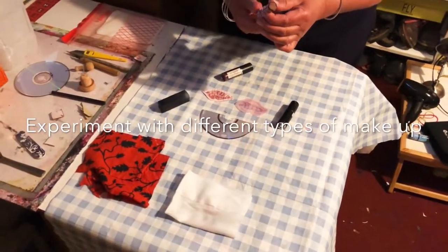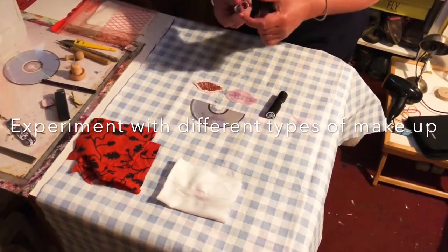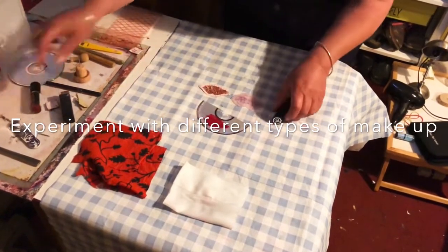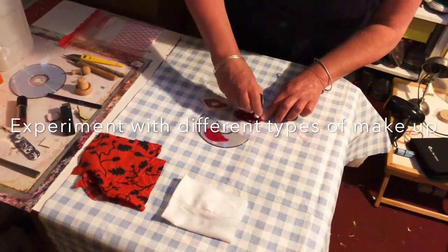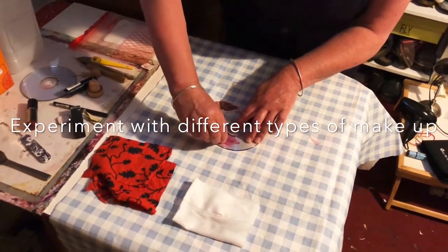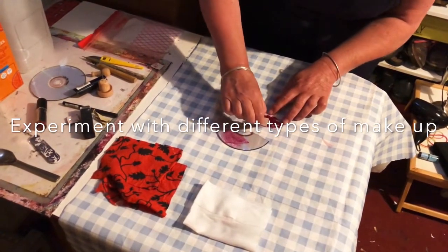Now we're going to ink up using the lipsticks. I've got three slightly different colours. I'm going to push some of the browny lipstick into this one so we can compare and contrast — and please remember, ask the normal wearer of the lipstick if it's okay to do this. These are lipsticks I've had around for a long time. We're going to use a different one on each plate — just rub a bit over each one like this — and then I'm going to take these small bits of card to make sure the lipstick goes into all the grooves. I'm turning the card over each time so that I'm getting a clean edge.